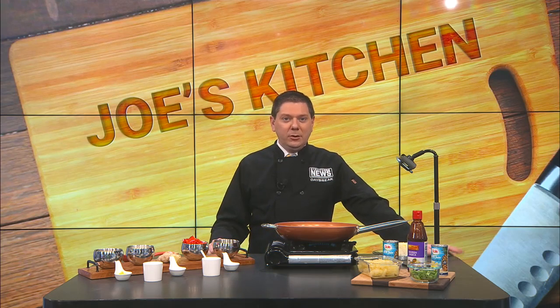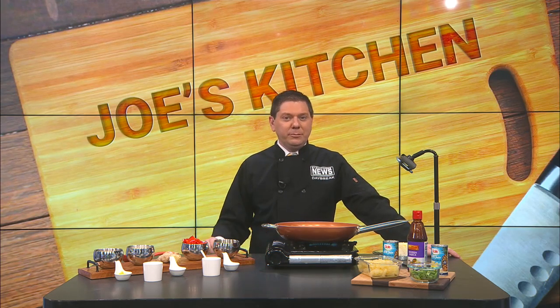In this week's Joe's Kitchen, we are talking about a little bit of an Asian-flavored dish. Here we're going to do some pineapple chicken.